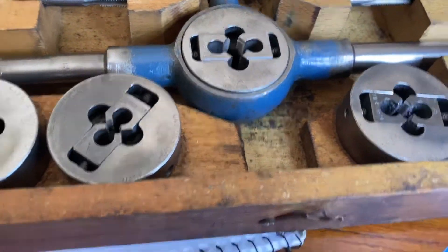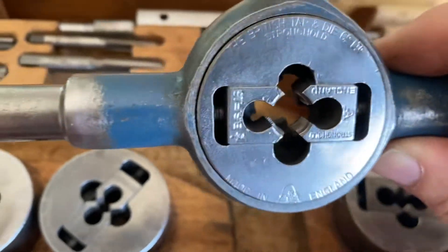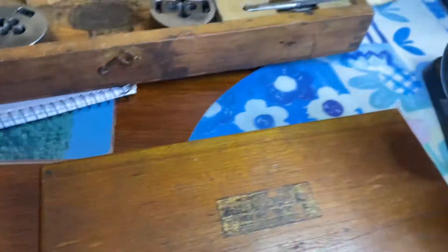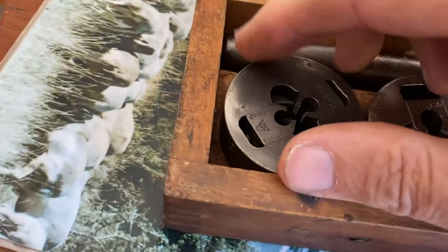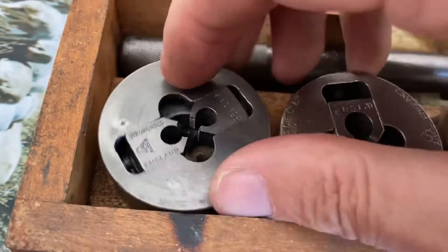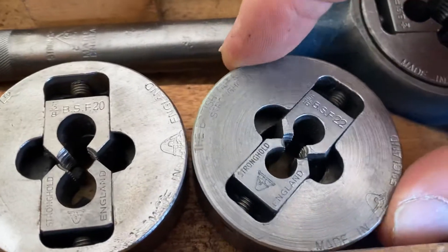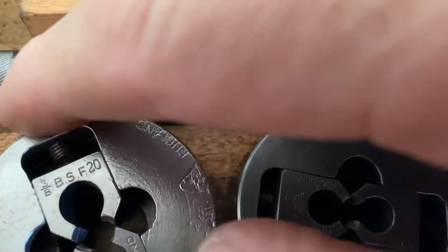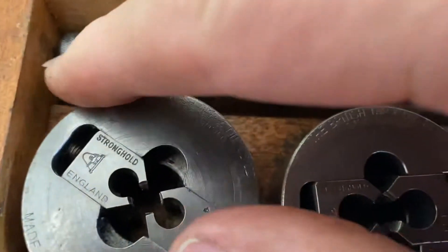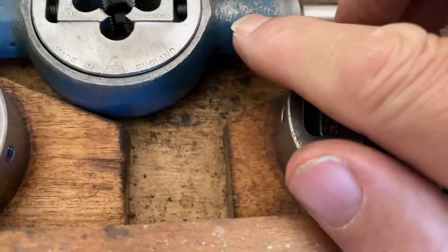We seem to be having a run on Stronghold — Stronghold with the little man on it, see. It says Stronghold on the handle. These are all Stronghold — everything matching. The names, you see: Stronghold, Stronghold, and this one's Stronghold as well.